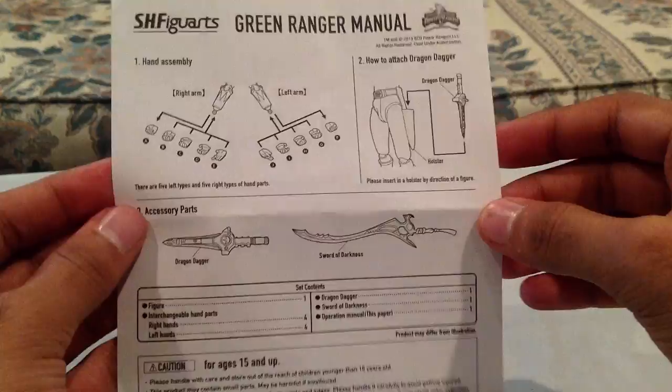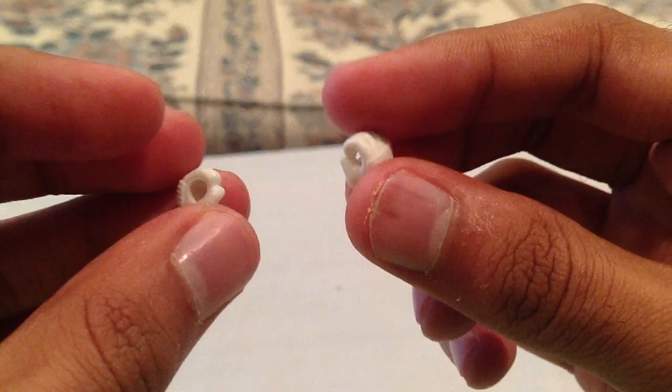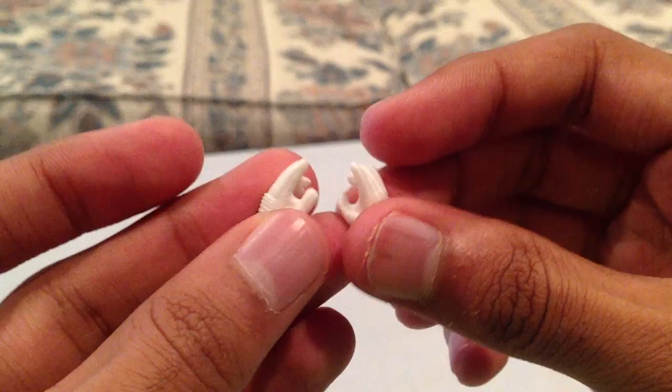It does come with a little instruction sheet as well. It comes with various hands — two fists, two open hands with circles so you can hold a weapon, two grabby hands for gripping, and then two other hands I think are for the flute pose with the Dragon Dagger. So you can use those for that.